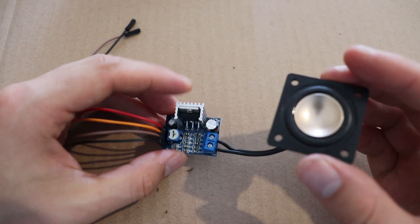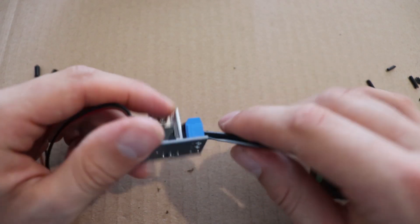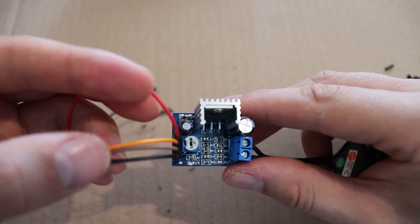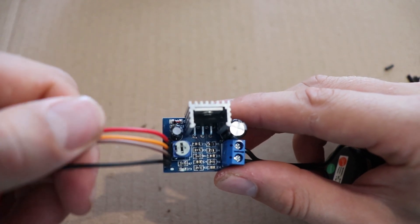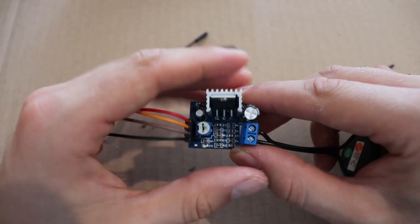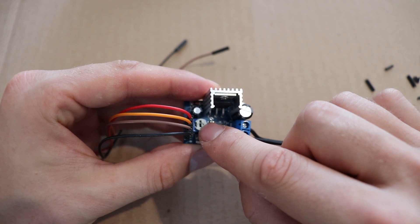I've gone ahead and hooked up the speaker to the amp — just soldered wires on here to the amp. It tells you all the pin outs on the bottom of the amp board. Positive and negative on this side for the inputs. I've also put some jumper wires on: red and black are the 12 volts, orange is for the positive audio, and brown is for the negative audio. Don't worry about the volume knob — we can adjust that with a flat head screwdriver once it's all installed.